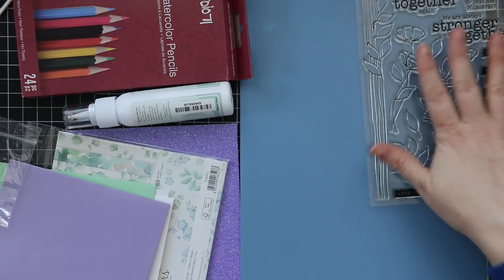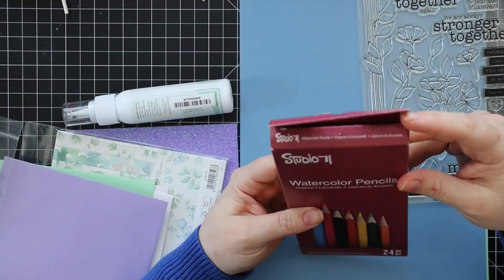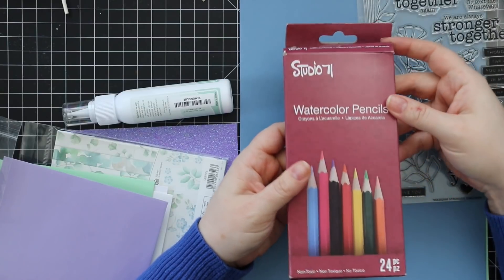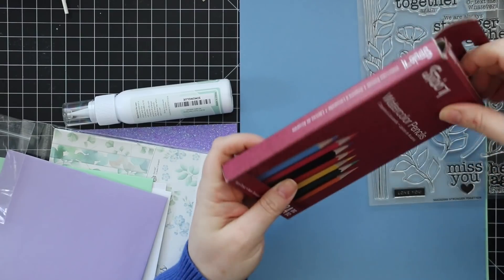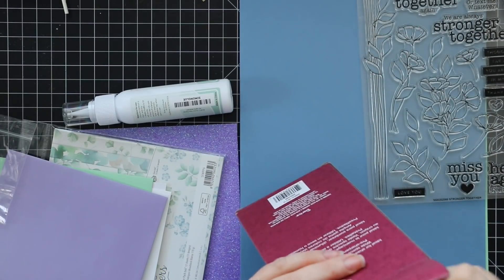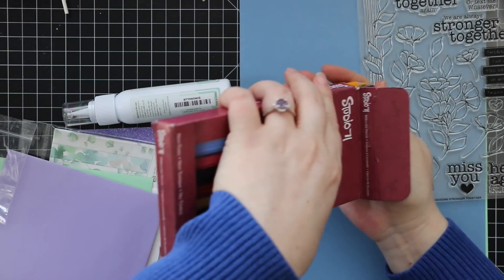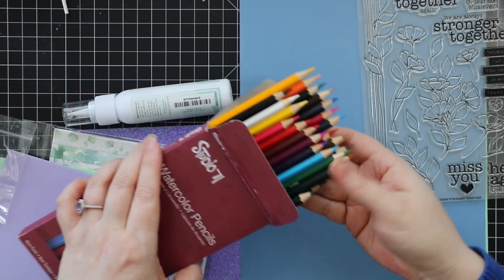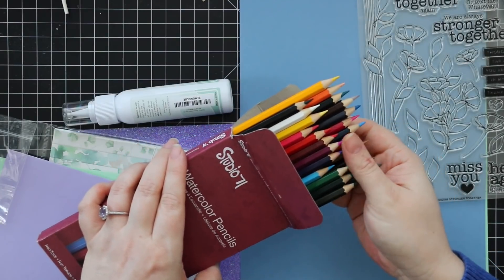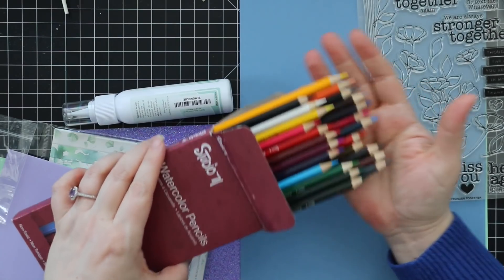You get an entire set of watercolor pencils — these are Studio 71 watercolor pencils by Darice. I haven't used watercolor pencils in forever, so it's kind of fun to play with these. It gives you a lot of colors to work with.